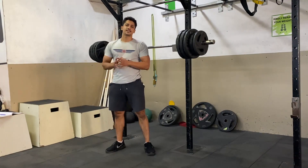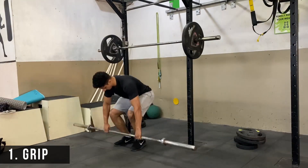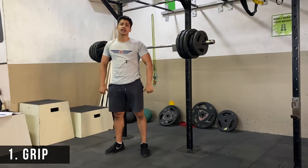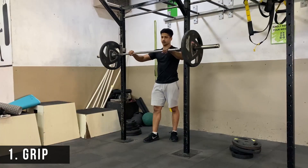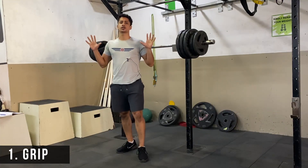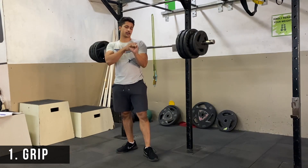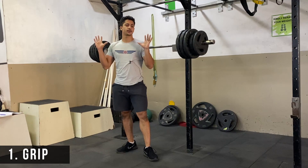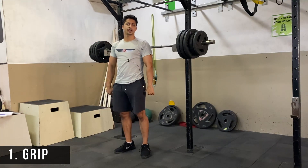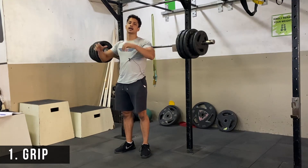The first point of performance is the grip. The standard comfortable grip is one thumb distance from the end of your thigh. Or, if you are unracking the bar from the barbell rack, you grip the barbell slightly outside your shoulders. That grip should be comfortable — it should not be narrow. Your hand should be coming slightly outside your shoulders.